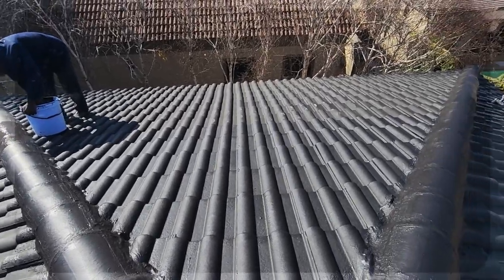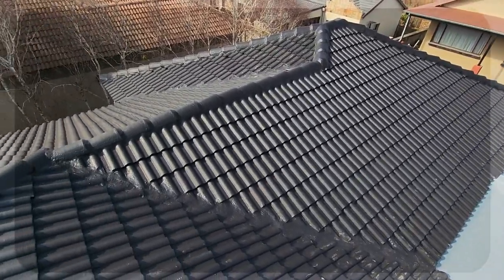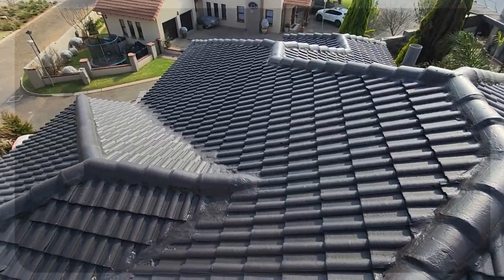Finally, to achieve visual unity across both old and new tile roof areas, we subjected the entire roof to a thorough high-pressure wash, before gracing it with two layers of the sleek black Marley M11 roof paint, delivering a unified and revamped appeal.